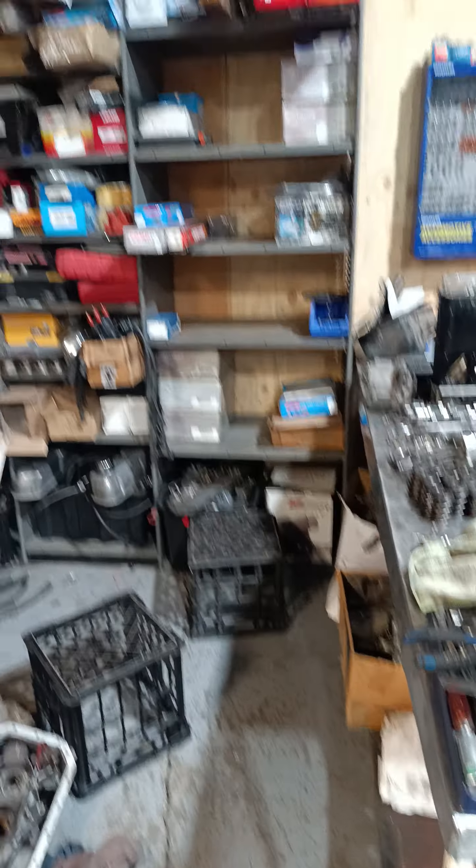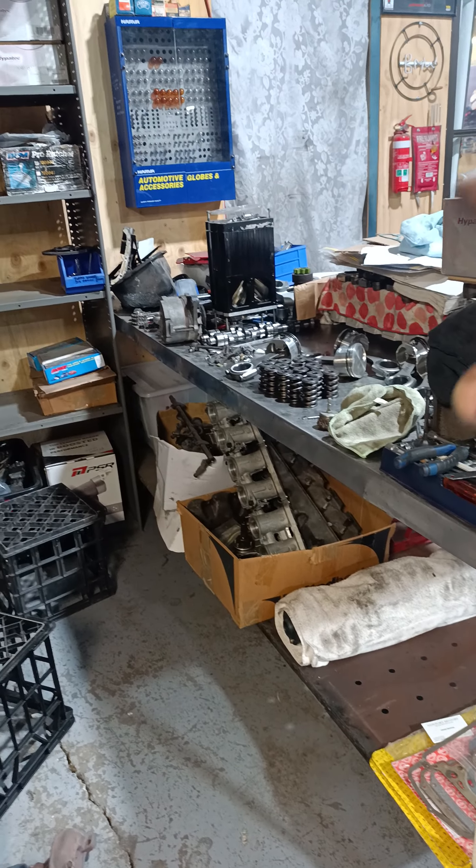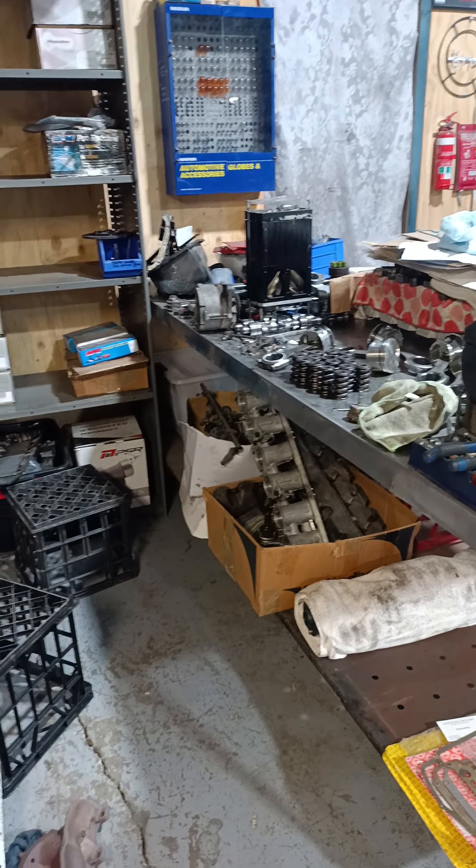Another set of shelves, more stuff going in, cleaning out under here, putting all the roller cam stuff away — getting stuff sorted because I need to be building a 1275 out here shortly.